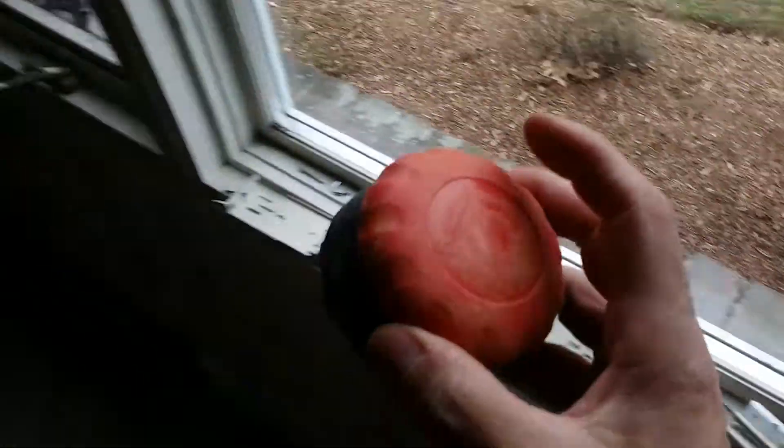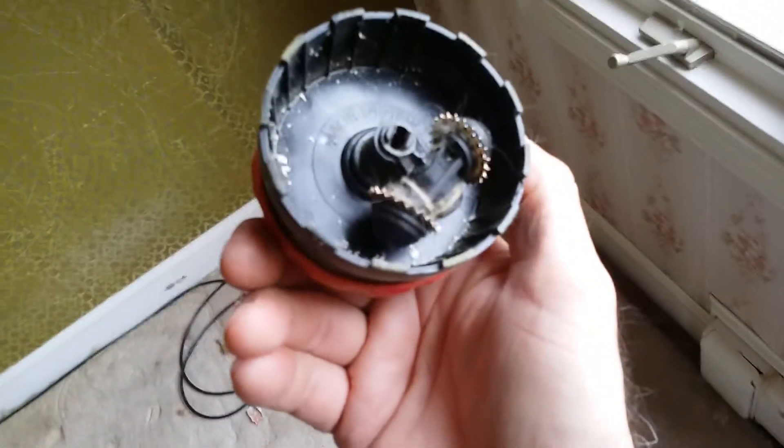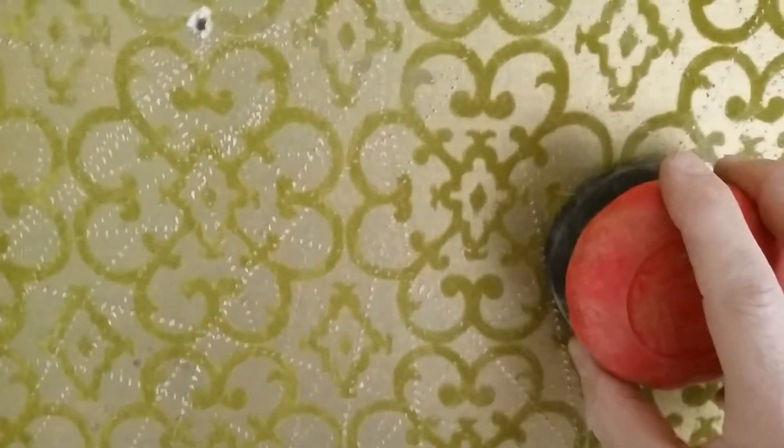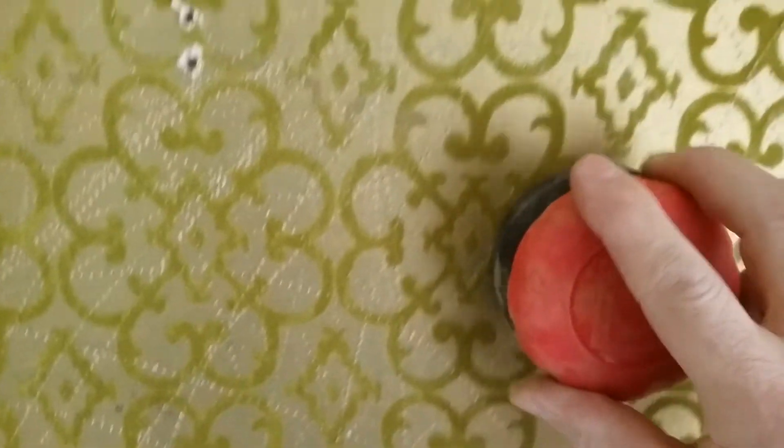What you'll want to do first is score the walls. This tool is another Home Depot special — it's called a Paper Tiger. The inside has little teeth. All you do — and you can see I've already done this to the wall — is take it and go all over the wall. Don't press too hard, but if there are a couple of sheets of wallpaper, press a little harder. Score every which way. The more holes, the easier it's going to come off, because the steam will get in behind the wallpaper and lift it very easily.